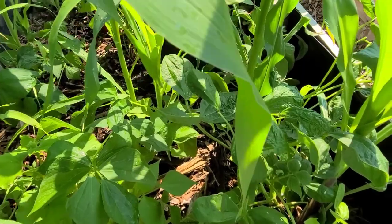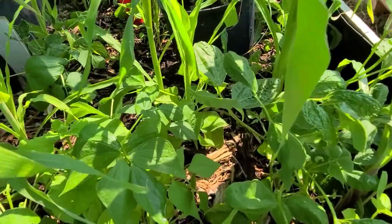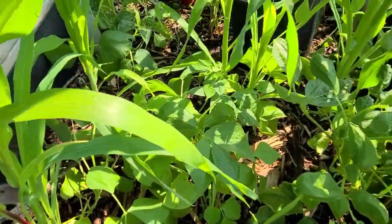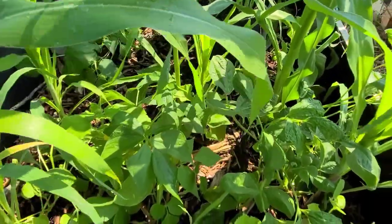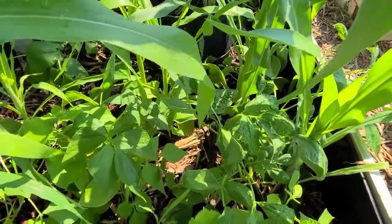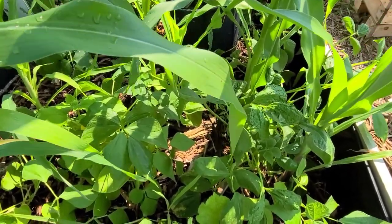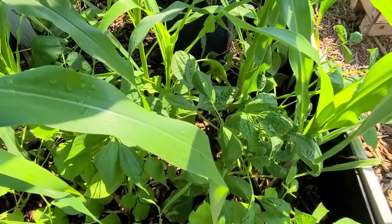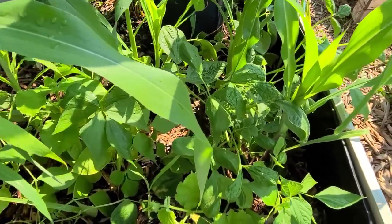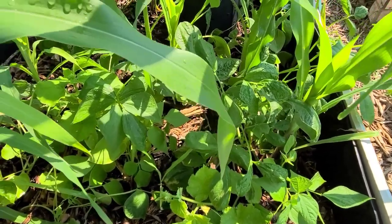Once you have curly top virus, you can't really do anything to get rid of the virus. If the plant is producing then it will continue to produce, but after that there is not much that can be expected from it. I'm just giving you an update on what is going on with my plants at the moment. As I devise a strategy to deal with this problem I will be doing another video so that those who may experience something similar may know how to take care of it. If you enjoy this video please give me a thumbs up, subscribe, and turn on your notifications for more updates. Thank you so much for watching and have yourself a wonderful day.